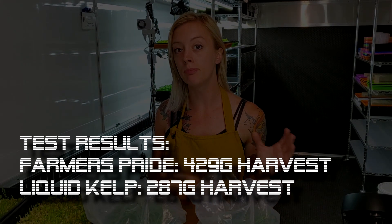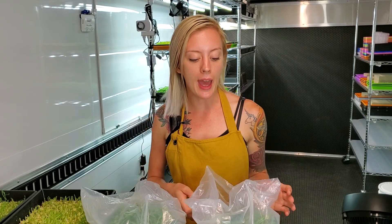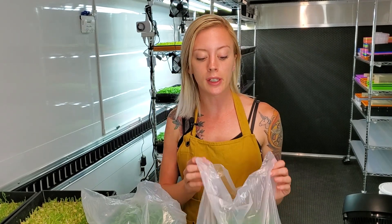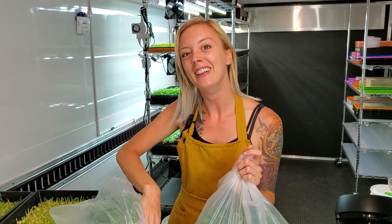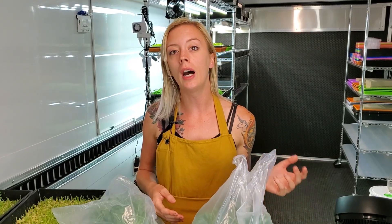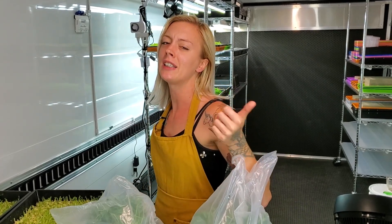Let's do a quick recap: our farmer's pride had a heavier weight by 142 grams more than the kelp. Not only that, they had more uniform growth and they also tasted a lot better. So I'm going to dub the farmer's pride as the winner here and call kelp not so good. Thank you everyone for watching — if you enjoyed it please give it a thumbs up, if you dislike it give it a thumbs down, be honest. If you have any comments or questions please reach out, we love to answer them. If you'd like to subscribe, that'd be awesome, and you can also follow us on Instagram at On The Grove Farms. Thanks for watching and have a great day!